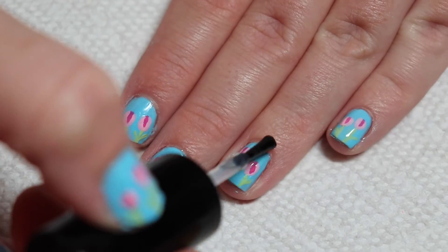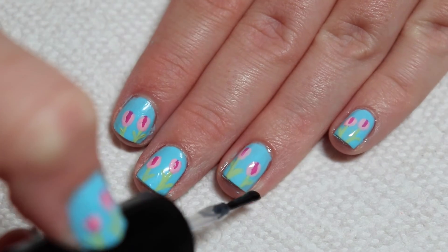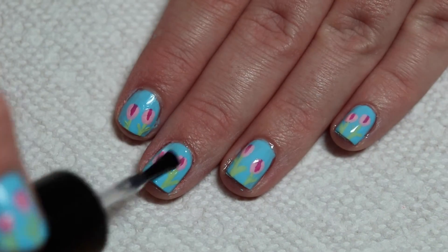And the last steps, of course, are to apply a top coat and clean up around the nails using a small brush and nail polish remover.